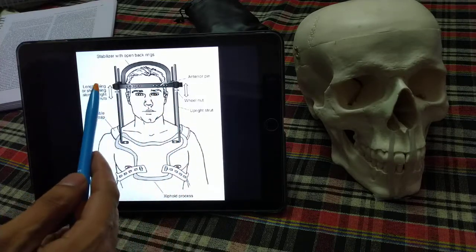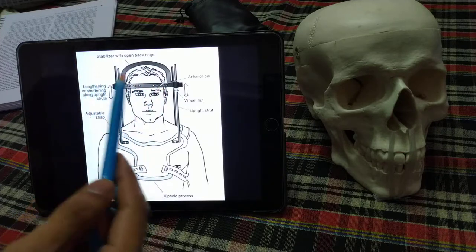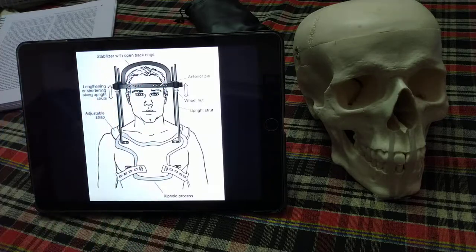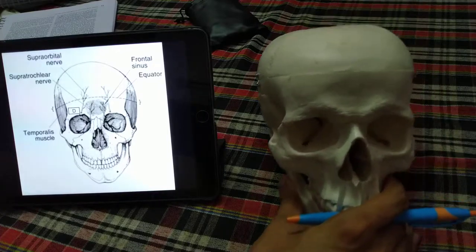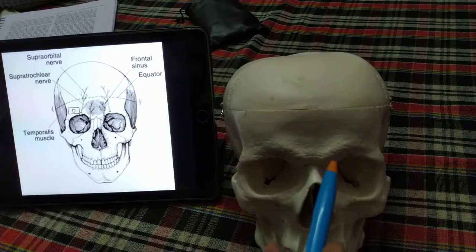Regarding the ring and pins in detail: the size of the ring is very important — it needs to be 1.5 to 2 centimeters larger than the head circumference, and no point of the ring should be in contact with the skin of the head. The pin position is very specific, with very little margin of error.